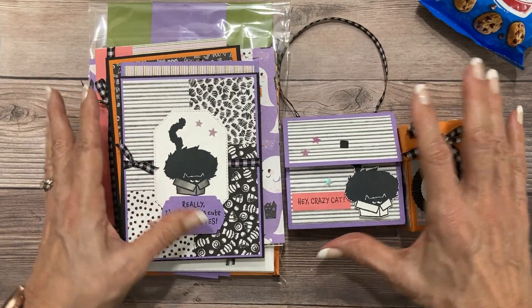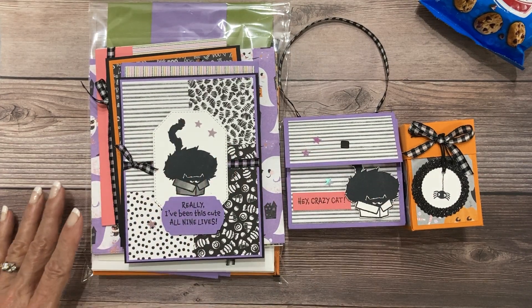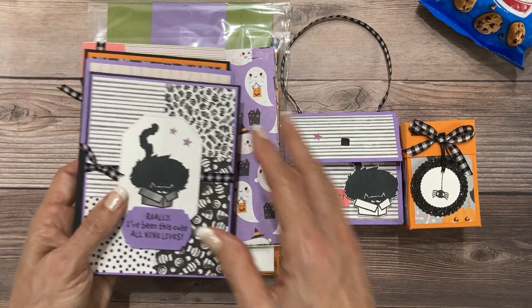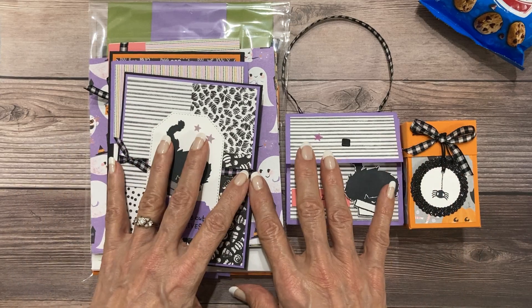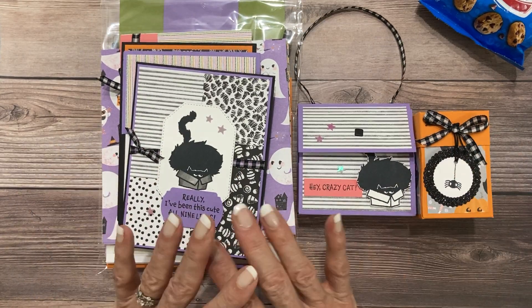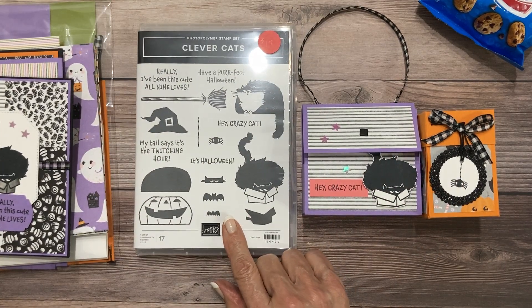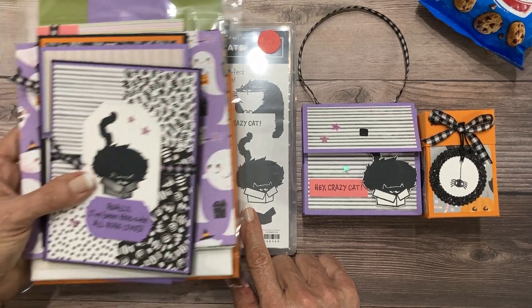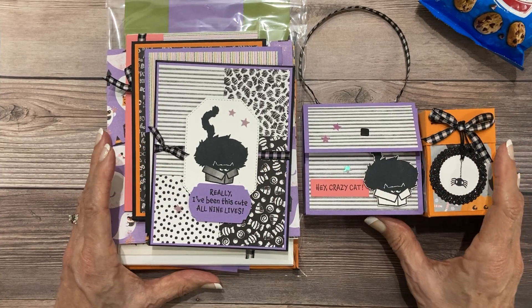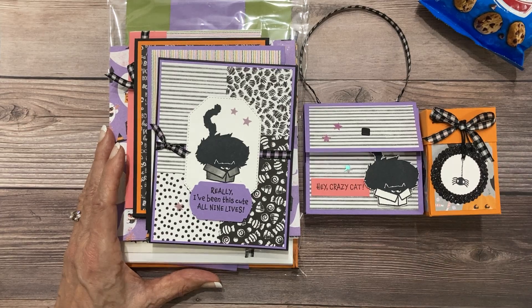I did co-design this with my demonstrator friend up in Canada, Karina Chin. Each of us designed two cards and then one 3D item to give you six projects for a really unique class. It's $35 and includes everything you need except for the stamps. You may already have these stamps and if you don't, you'll definitely want to add them on to your kit. Again, this is my September class, Clever Cats. Thanks so much for your consideration. Take care and God bless.